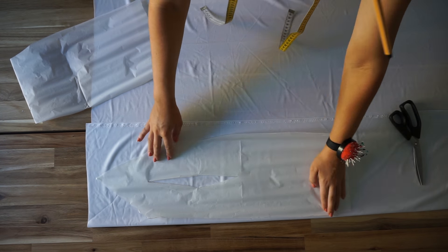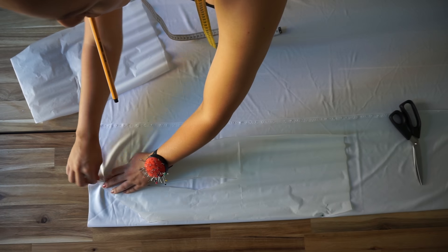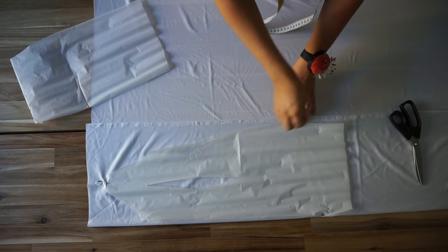Like always, the first step is to place the pattern on the fabric, measure one centimeter for the seam allowance, and cut out.